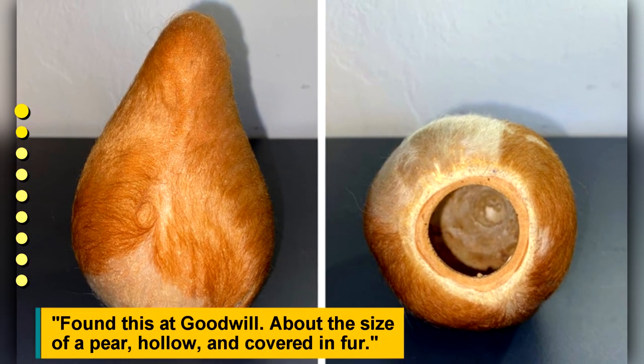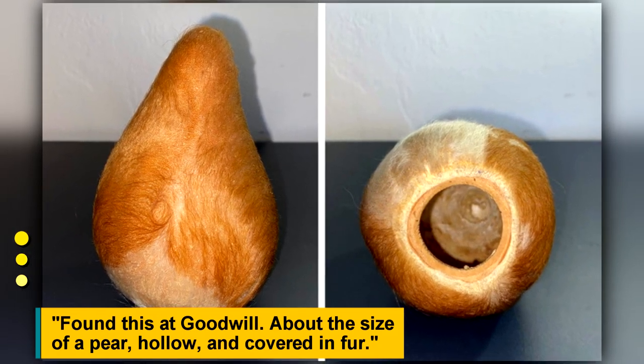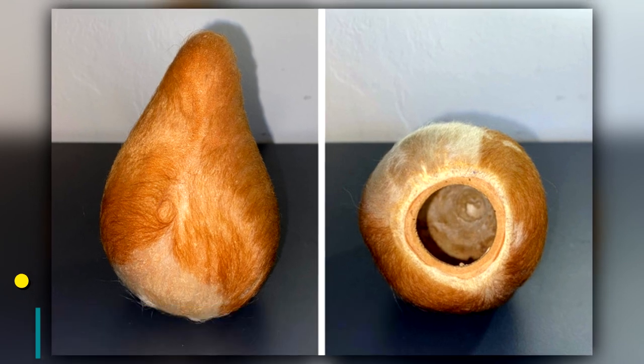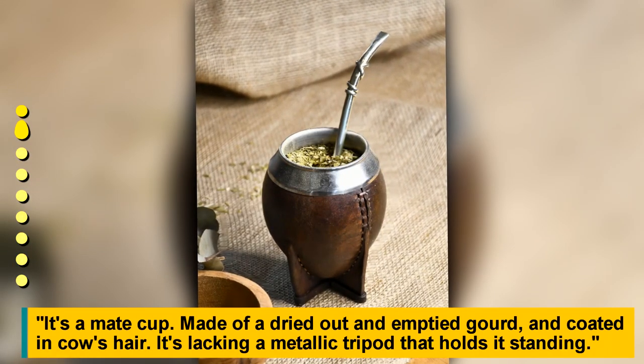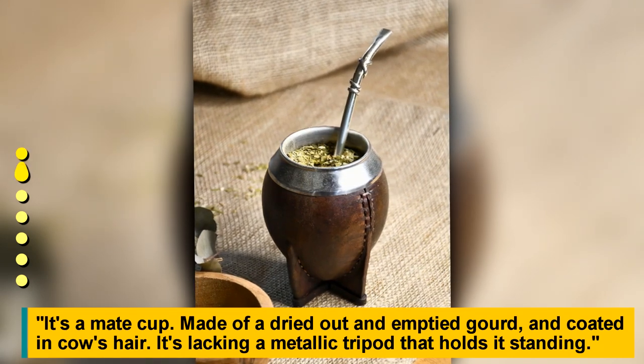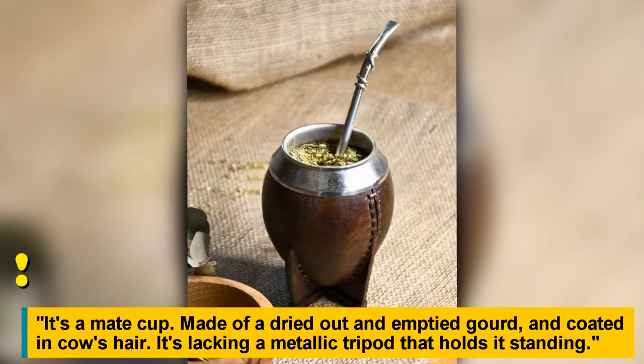Found at Goodwill, about the size of a pear, hollow and covered in fur. It's a cup made from a dried-out empty gourd and coated in cow's hair — it's just missing the metallic tripod that holds it standing.